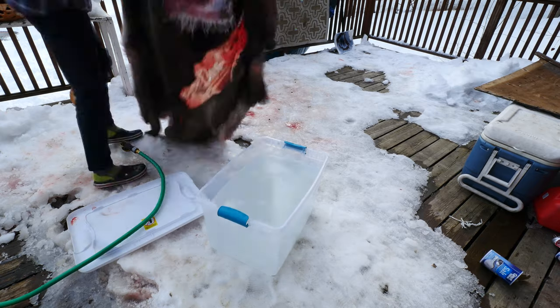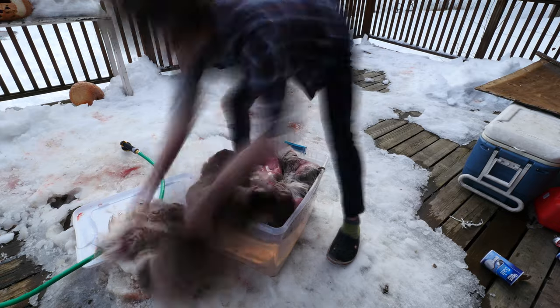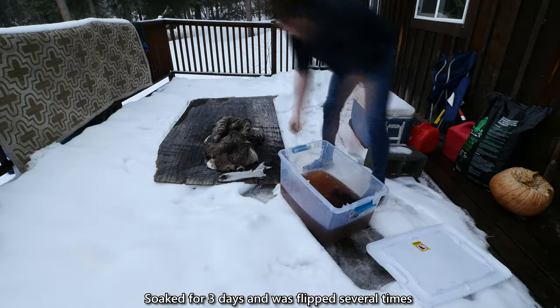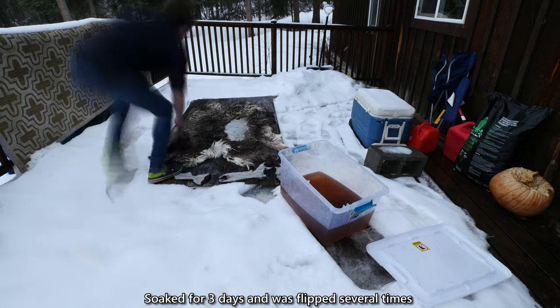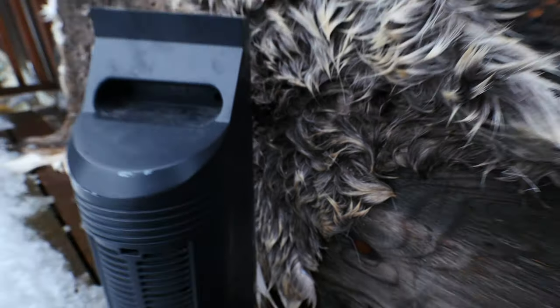Then there's salting. I've heard so many different varying things — I've heard just salt bath it, I've heard multiple salt baths, I've heard just salt it. A bunch of different approaches to make sure it was well salted.